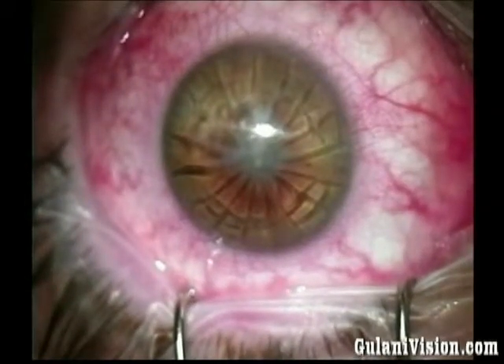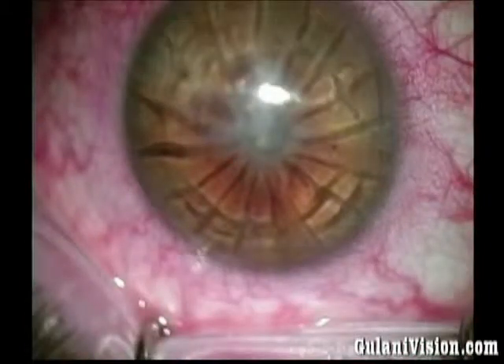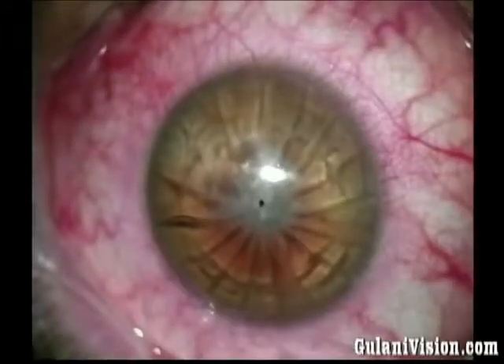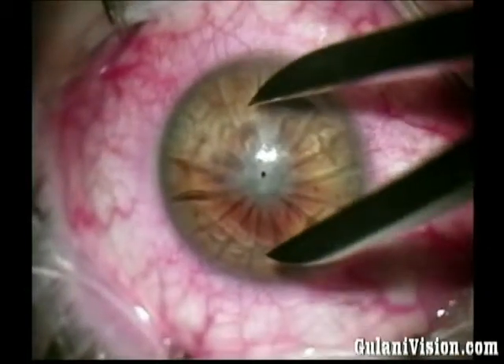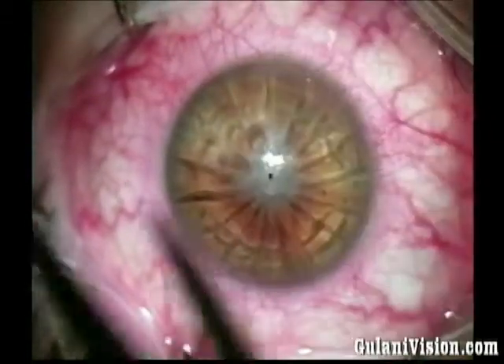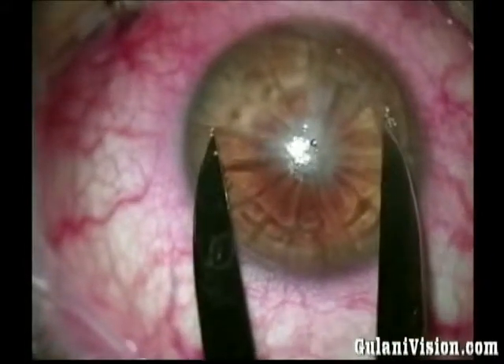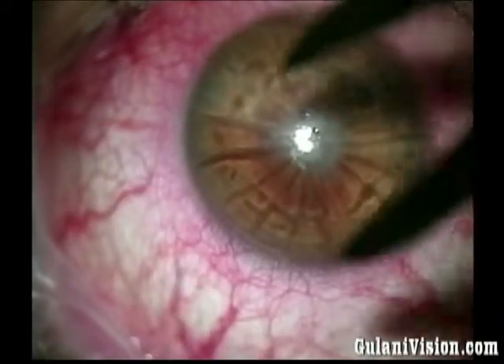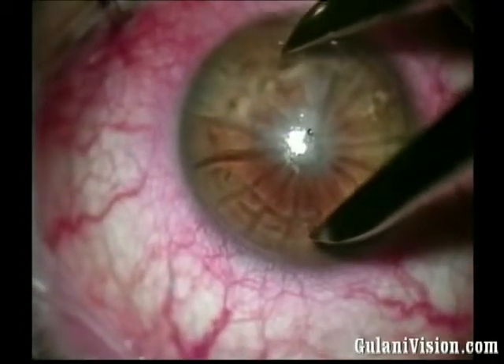This is a case of an 18-incision RK with a dense central scar, ectasia, and thinning. Using corneoplastic principles, I would like to remove the scar and add tissue using a lamellar technique to build this for future laser ablation. There are also four arcuate astigmatic incisions in a circular pattern intersecting these deep RKs, so I want to be just outside that circle but still not too far out.